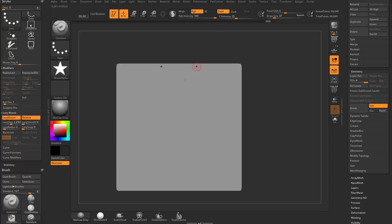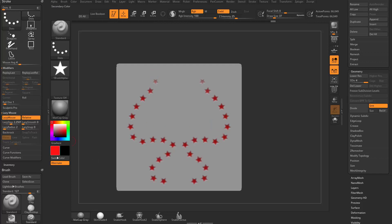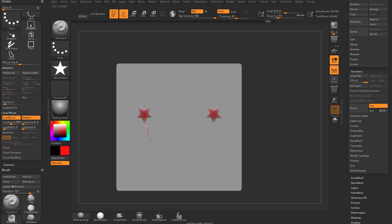If you want to sculpt and paint at the same time, choose a red color and put red stars on. Hold down Alt to punch in the alternate color, or switch the colors so that when you hold Alt it punches in red. You'll notice as you drag these out, they fade around the sides — that's your focal shift. Change that to negative 100 and now they'll stamp out cleanly.